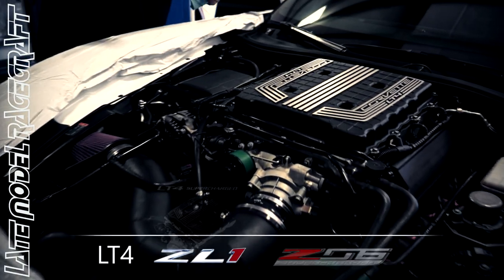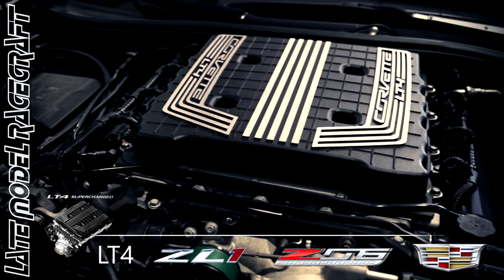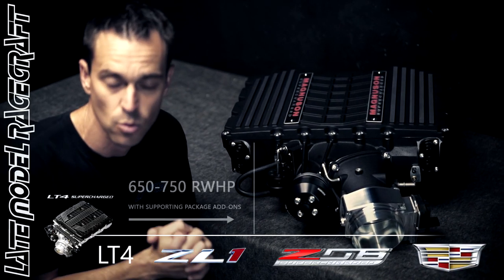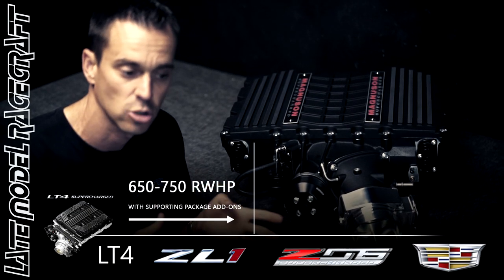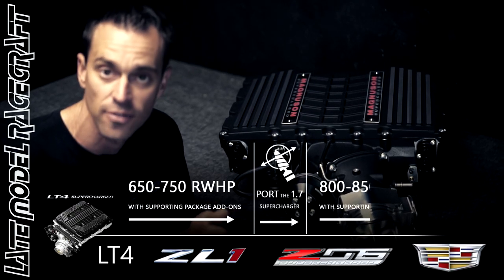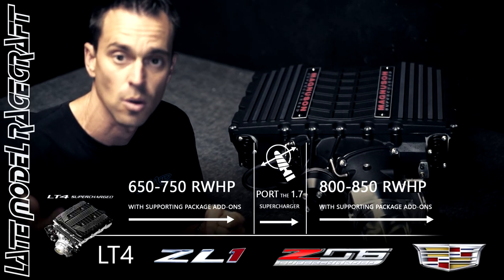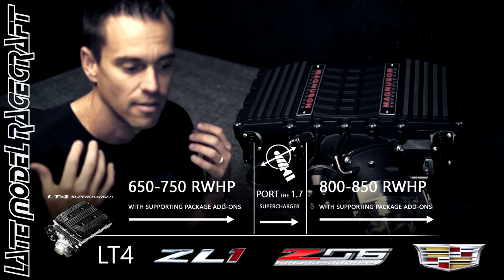For you LT4 guys out there, those things come with a factory 1.7-liter supercharger — a great platform to start with. We do simple bolt-ons and make 660 to 750 rear wheel horsepower pretty easily with a stock supercharger. Then we port the 1.7 to get 800 to 850 rear wheel horsepower. The problem we run into is yes, we make good dyno numbers — 800, 850 rear wheel horsepower — but we're spinning that little supercharger so hard, it creates a lot of heat.